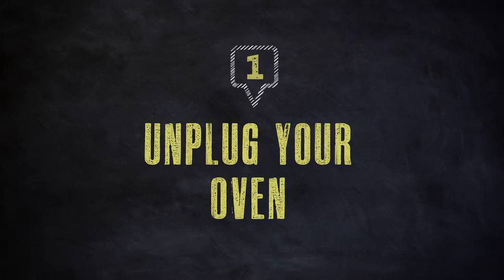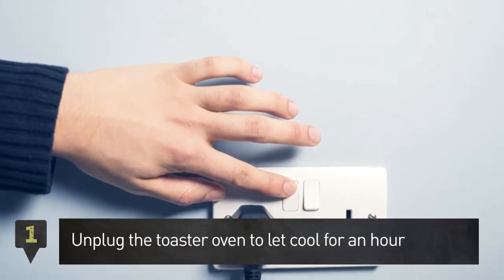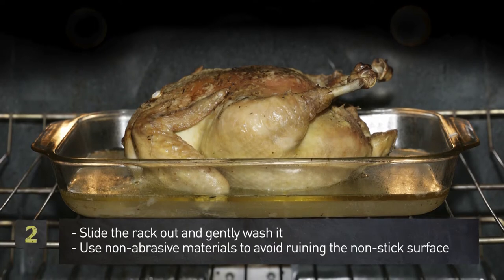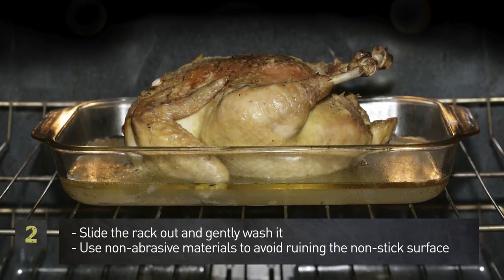Step 1: after cooking, unplug the toaster oven and let it cool for about an hour. Step 2: gently slide the rack out of the toaster oven and wash it thoroughly. Use non-abrasive materials to avoid ruining the nonstick surface.